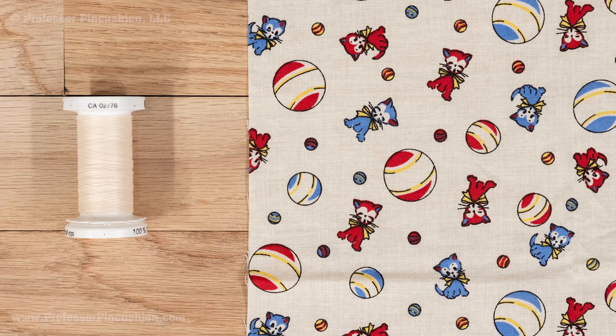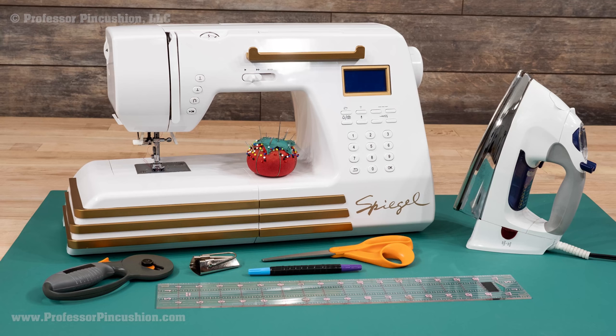You'll need some quilter's fabric. For this demonstration I'll be using a standard fat quarter and all-purpose thread. You'll also need your sewing machine, rotary cutter, mat, ruler, scissors, straight pins, fabric marker, iron, and bias tape maker.